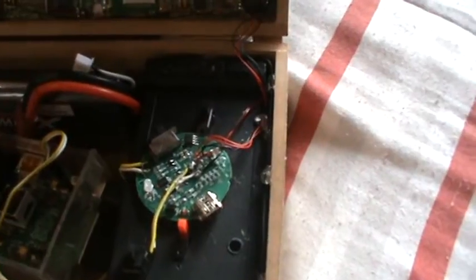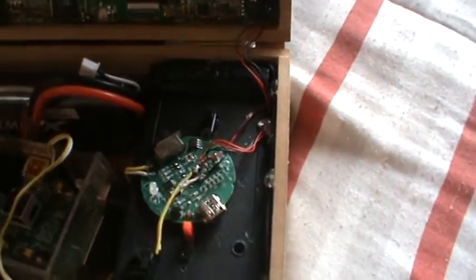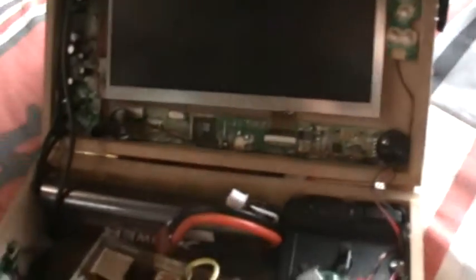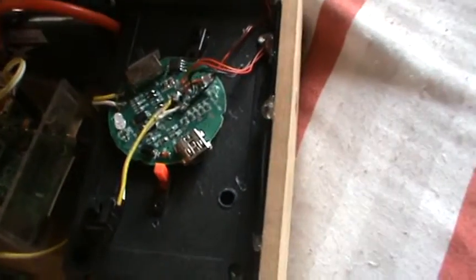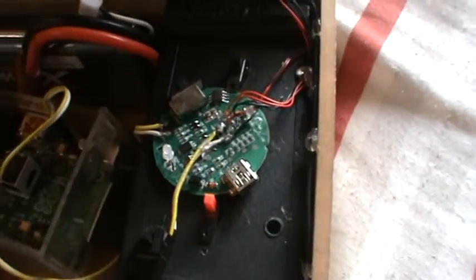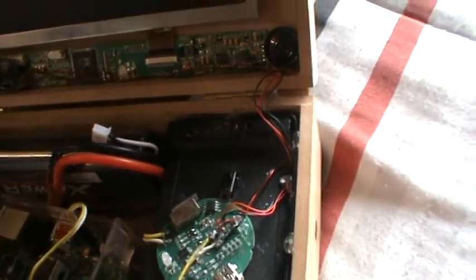The circuit board on top of the black box is an old speaker I took and converted to give sound for my Pi. You can see there are two switches on the screen — the red switch is to switch on the battery, and the black one is to switch on the car power.